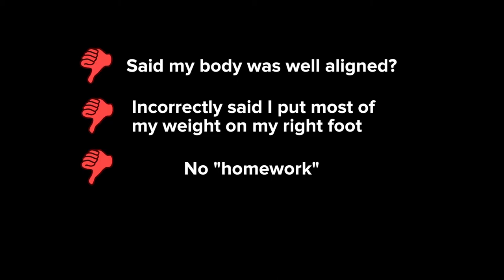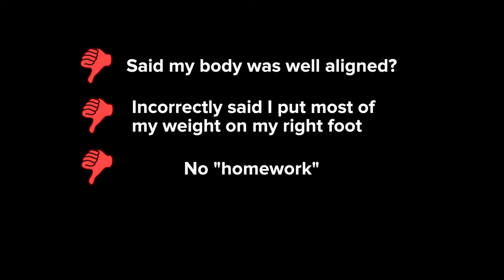He didn't give me any homework — like exercises or stretches that would benefit me between sessions — which is something Rolfers are supposed to do. It also felt like he wasn't personalizing the sessions for me and my body; he was kind of just going through the motions and following the recipe, so to say. I also found the sessions to be slightly awkward. They got progressively more awkward, especially in the third one because he started working closer to my pelvis region. We didn't talk much — I'm not a big talker and he didn't say much either — and it just got a little bit weird, having someone touch your body with nobody talking.